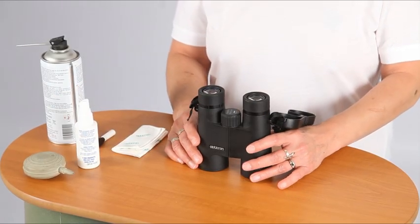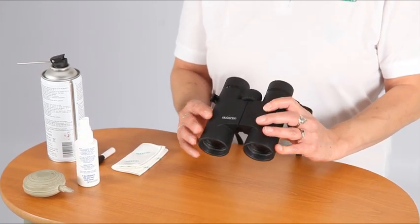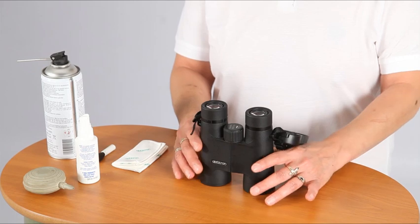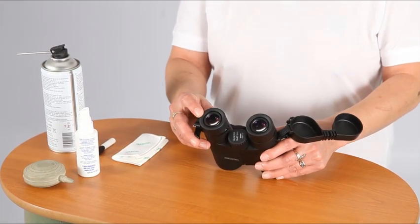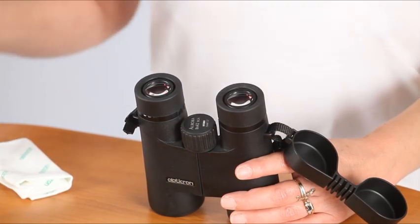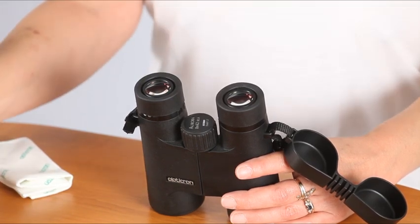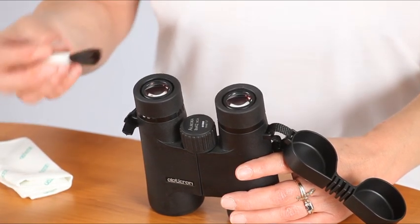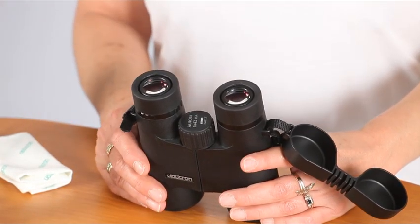Binoculars require little maintenance, but the outer surfaces of the eyepiece and objective lenses will need cleaning from time to time, depending on how much use they get and under what conditions they are used and stored. Gently remove excess dirt and dust using a compressed air device or blower brush. A soft bristle paintbrush will also work, lifting particles of dirt that often collect around the edges where the glass contacts the metal housing.